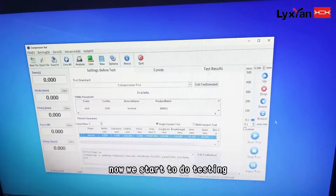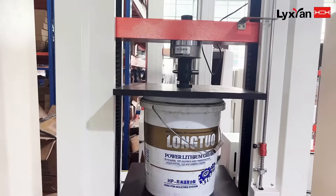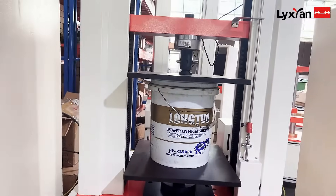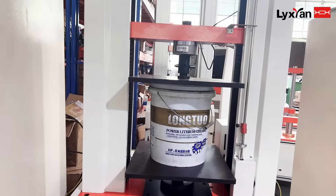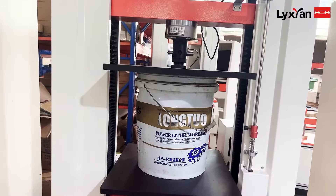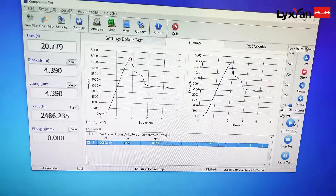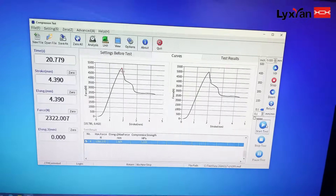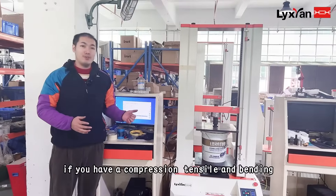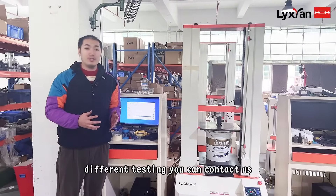Now we start to do the testing. If you want to do other types of testing with this machine — such as tear, tensile, and bending — different testing options are available.